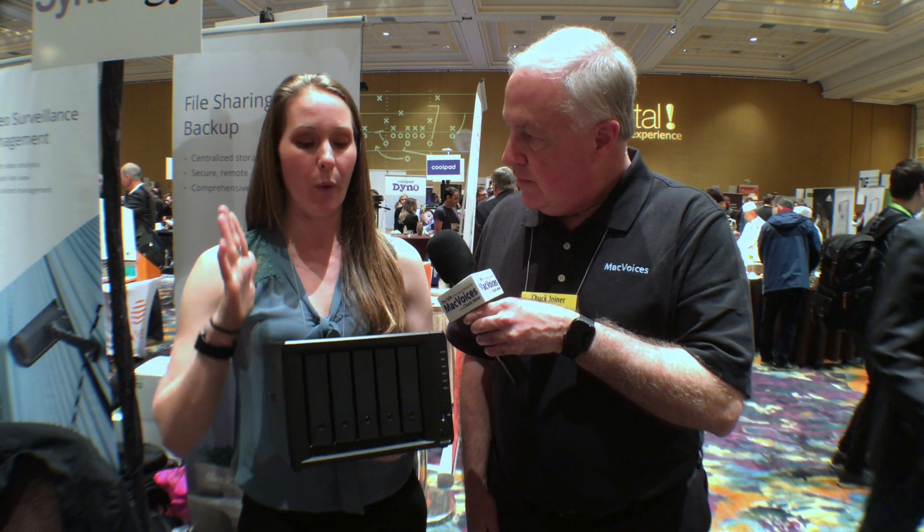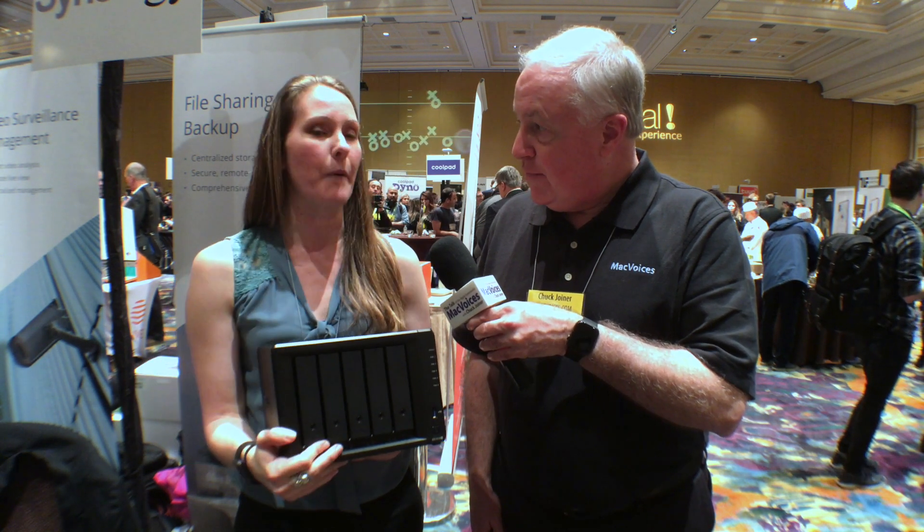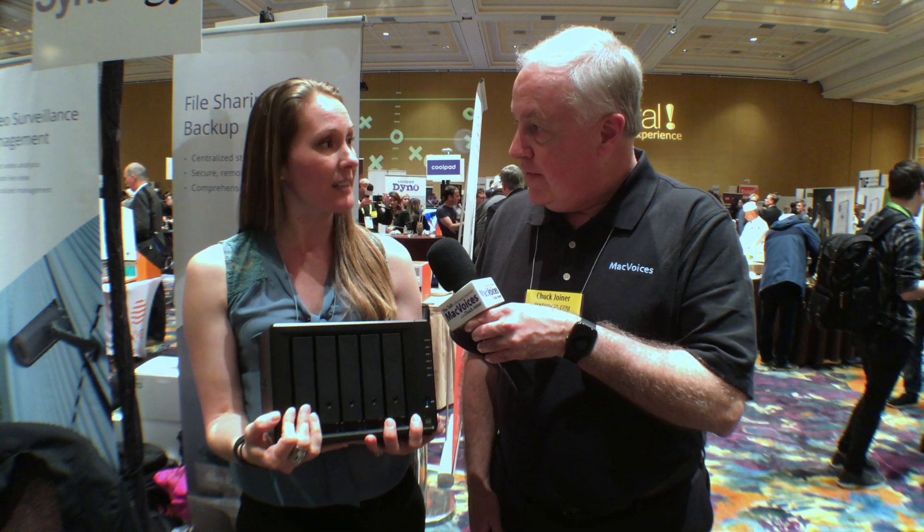This is a preview that we are doing — it is launching next month in February. It is the DS1019+. It's our new five-bay NAS. It also works with a five-bay expansion, so you can actually get 10 bays altogether for a total of 140 terabytes of raw storage.